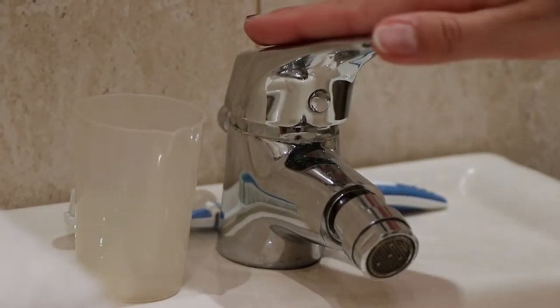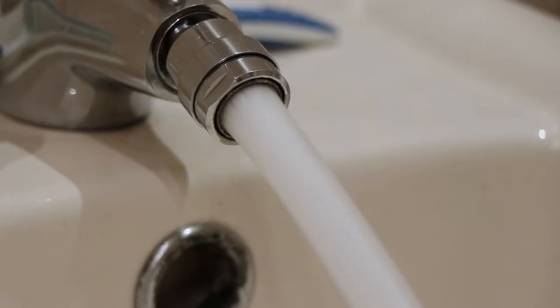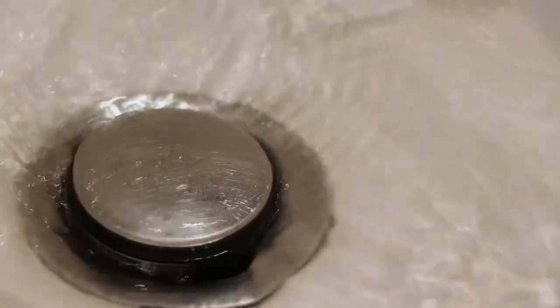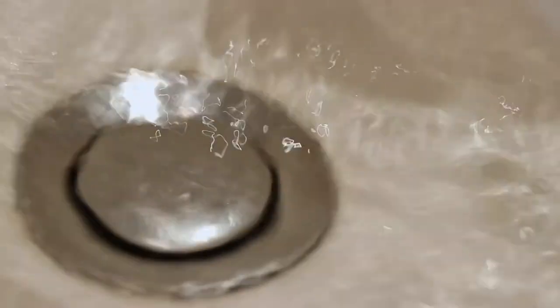You'll want to turn your water on hot and wait for it to get warmer, then run a lukewarm bath. Once you've reached a temperature that you like, plug the drain and wait for it to fill up a little.